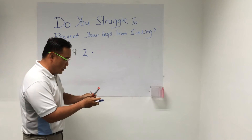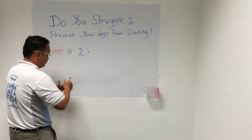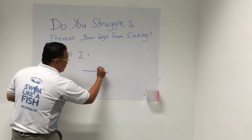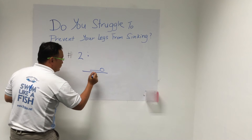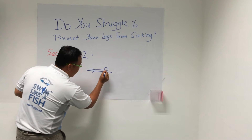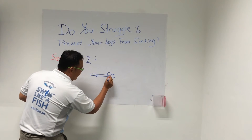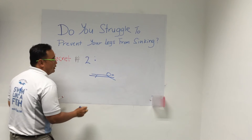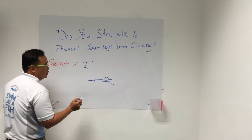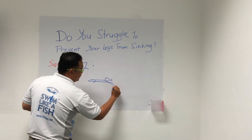Imagine that you're going to swim. I'm going to draw someone that's swimming. Just imagine someone is swimming — this is the leg, and this is the head, the right direction, and the hands. Most of them enter their hands near the surface of the water, but I want you to try to enter at nearly the four o'clock position.